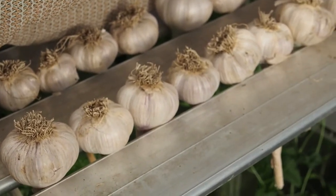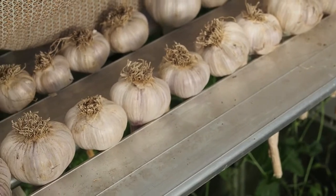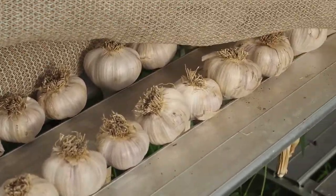These have been sitting in here for a couple weeks and it looks like they're about ready to go in the house and ready for use. I hope you learned something about harvesting and curing garlic, and thanks for watching.